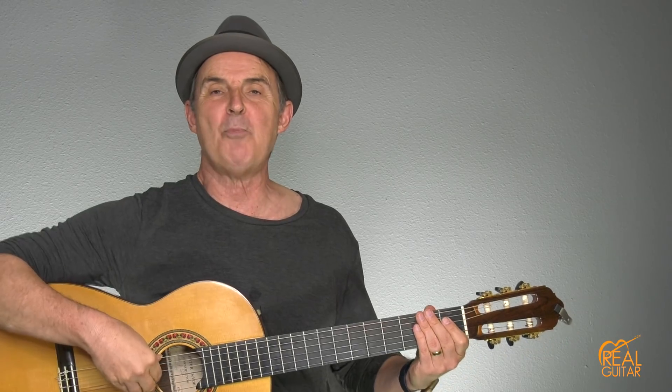First I'm going to play the entire song for you so you can get a chance to see what we're aiming at. Then I'm going to break it down into sections and give you tips on each section on how to play it properly. Then finally, stay to the end because I'll give you a chance to download the notes and tabs to help you. Okay, let's break it down.